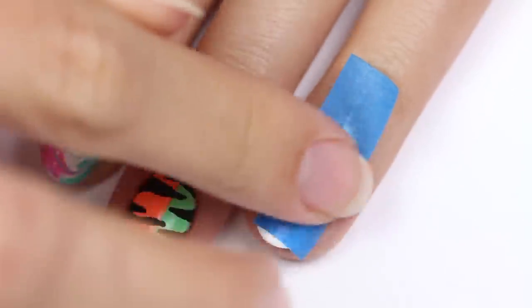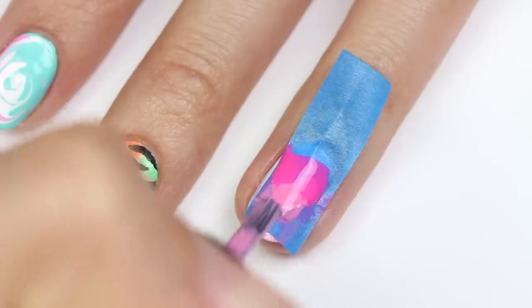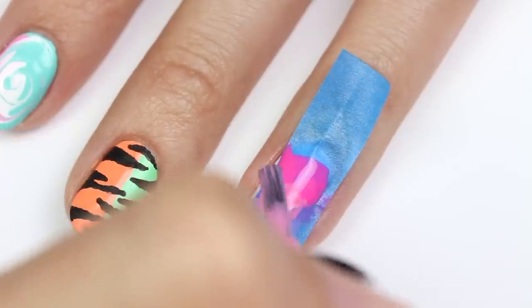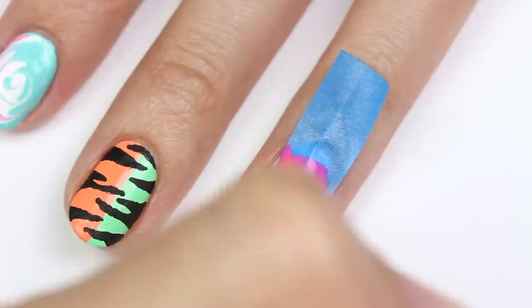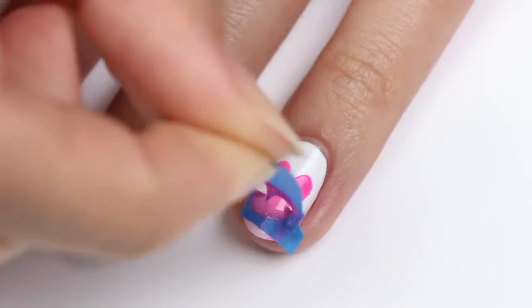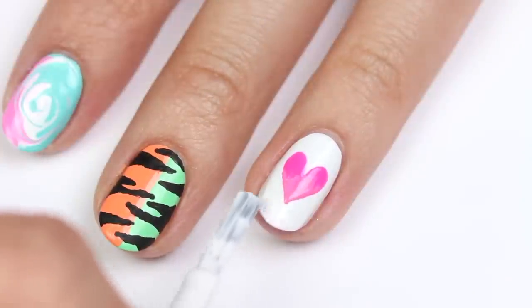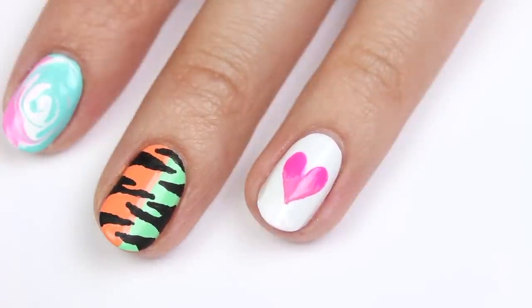Place the stencil onto the nail and apply the hot pink to the top, then the light pink below, blending the two slightly. Remove the tape before the polish dries. I got some pink onto the tip of the nail, so I'm just going to fix that with some white polish.